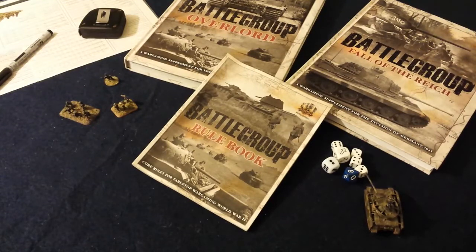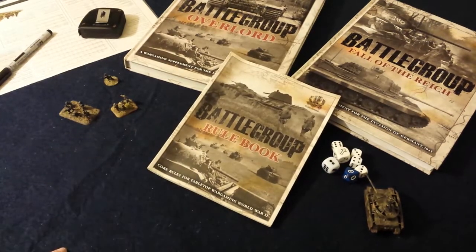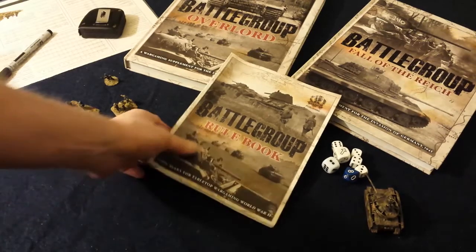Hey folks, I'm back again. This time I'd like to take a look at the Battlegroup rules — the Battlegroup rulebook specifically. I don't want to get into too much detail about how the game plays or anything, just give you an idea of what you need to play and a little bit of an idea of how it works and look at the rulebook itself.